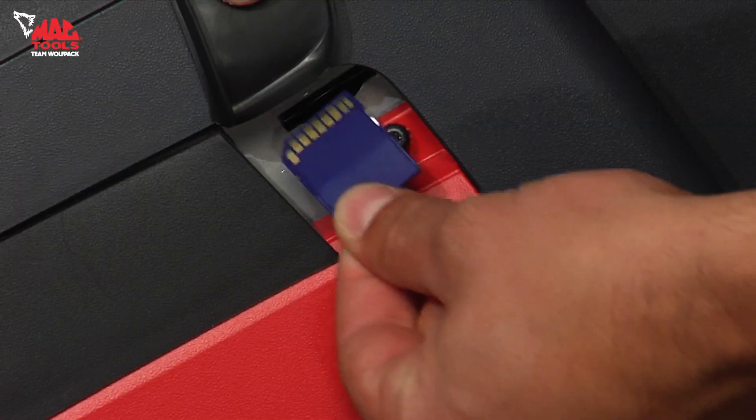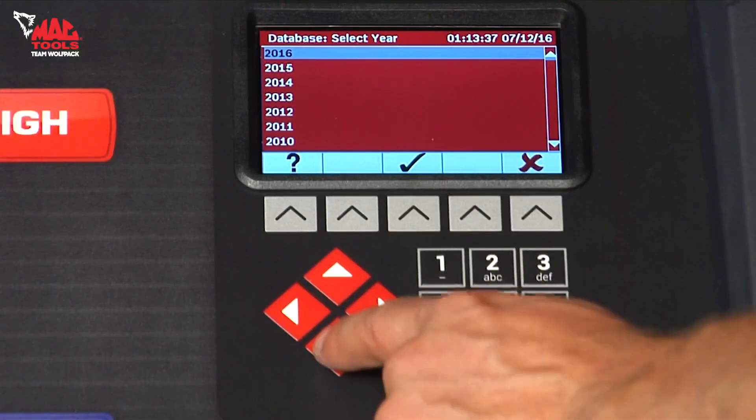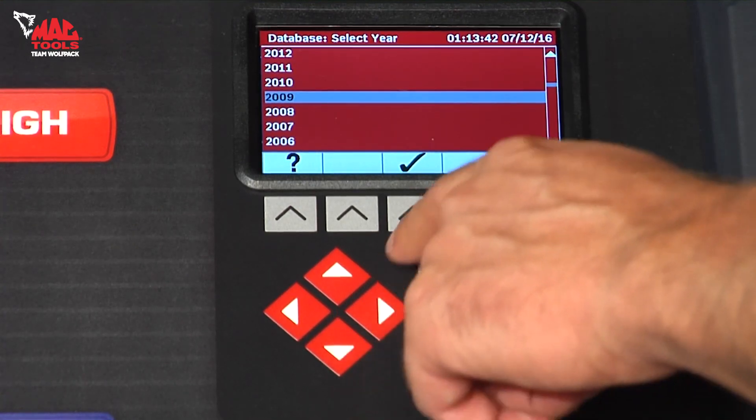They also include a refrigerant and oil capacity database. Access the database on the color display to find out how much refrigerant and oil is required by the vehicle's AC system.